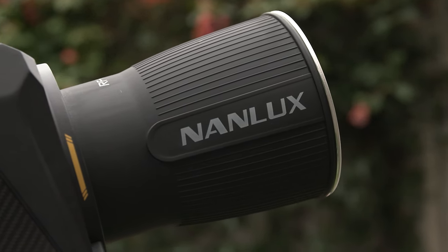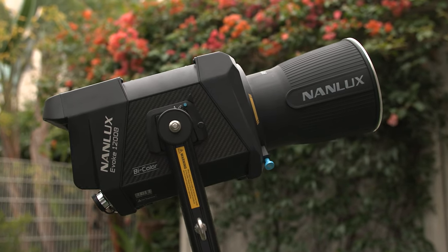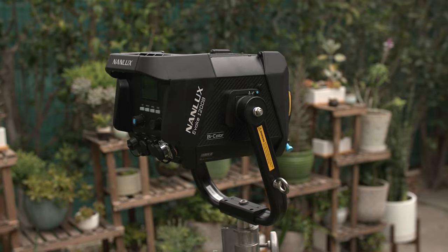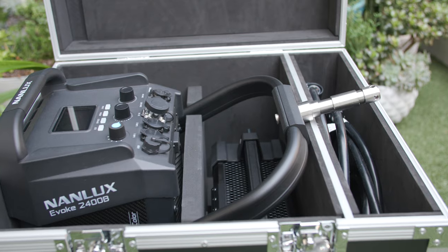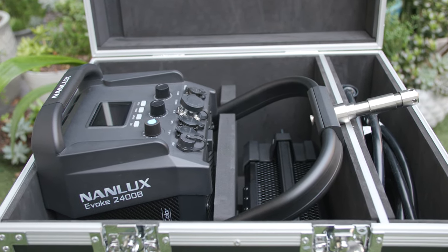As an owner of both the daylight-only and bi-color 1200W Evoke fixtures, I want to stress that neither of those lights has been made obsolete by the Evoke 2400B. The 2400B doesn't have a compatible Fresnel accessory yet, while the other lights and the 900C do. The 2400B kit is also larger and less portable than its 1200W cousins. Consider whether you need the output or the plus/minus 80 green and magenta tint feature when purchasing — you might be fine with one or several 1200W fixtures instead.